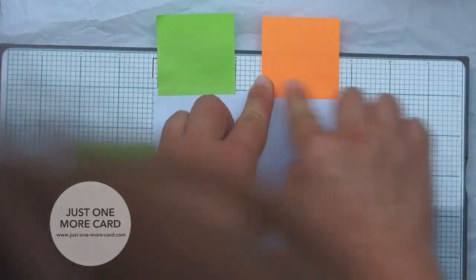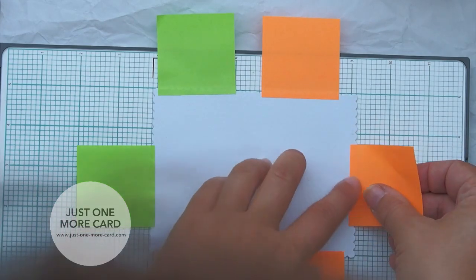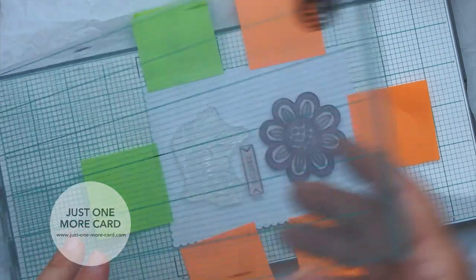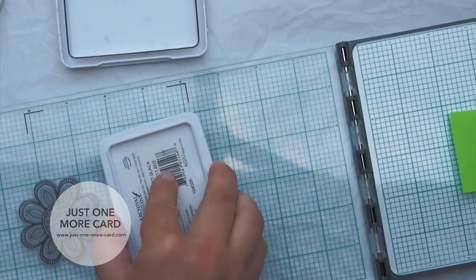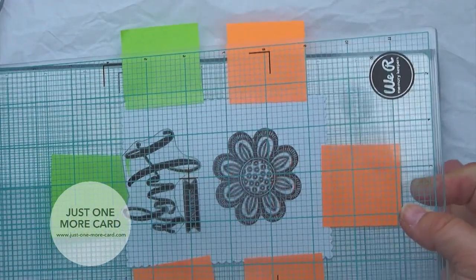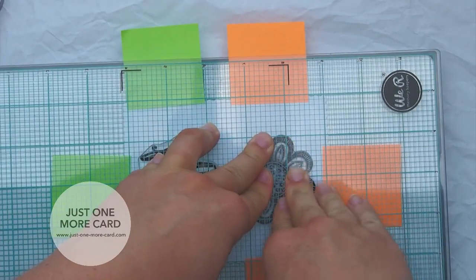I'm also going to be using my VR Memory Keepers letterpress for stamp positioning. I'm making sure that my card base will not move, so I'm going a little overboard with the sticky notes — but better safe than sorry. I'm placing all the stamps I want to use on the paper, picking them up by closing the lid of the letterpress because they just stick to it, like an acrylic block. Then I'm inking them up and stamping.